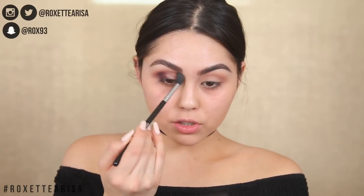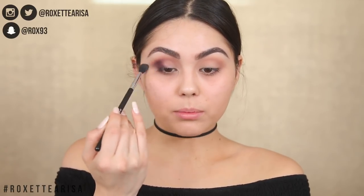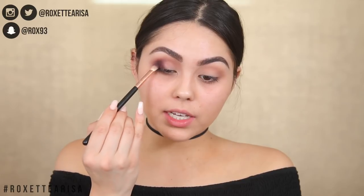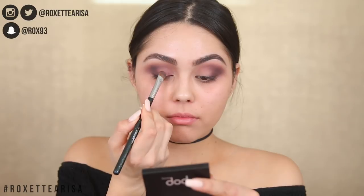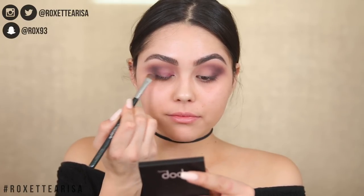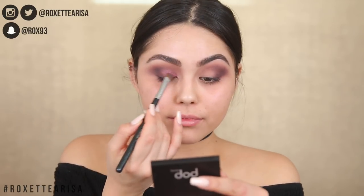I honestly haven't tried too many of Colourpop's pressed pigments — I've tried their Super Shock shadows but not many pressed ones. I am so impressed right now. Then on the inner corner I'm going to take the shade Lit and just place it on that inner part where we don't have much shadow yet. Very, very impressed with this palette.